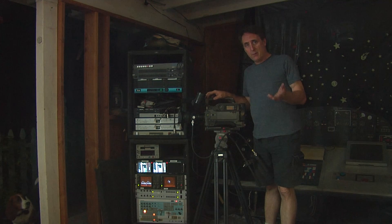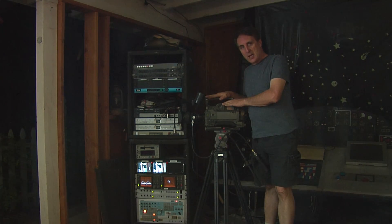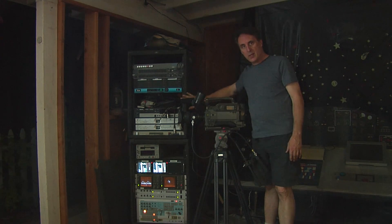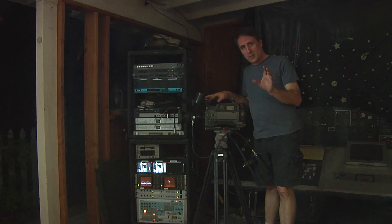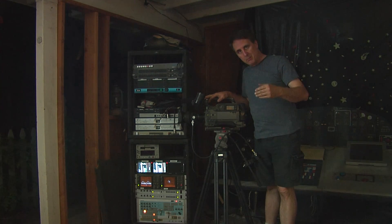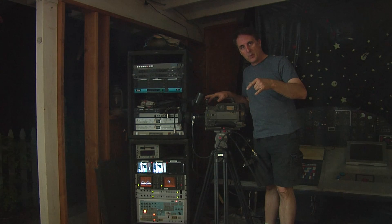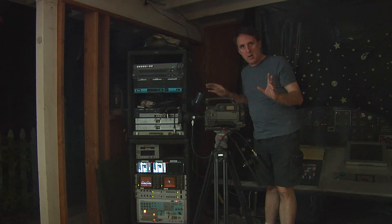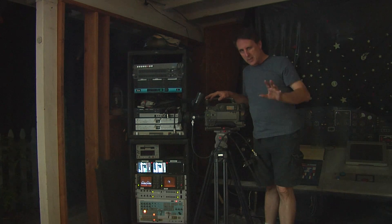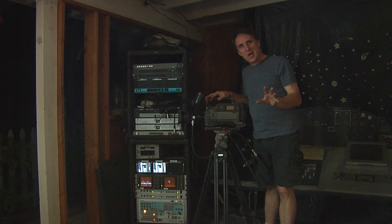Alright, so to finish up our video, I've set up one of our production cameras and one of our racks here to try to simulate and show you what that converter board does for the video coming out of the game board, through the converter board, and to the flat screen monitor — to demonstrate what the factory setting clamp settings do.